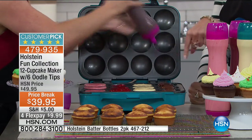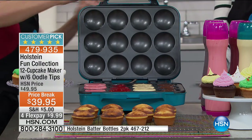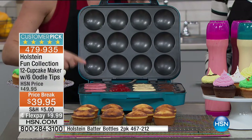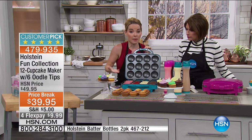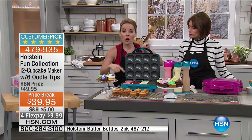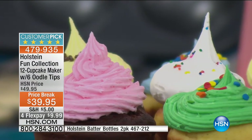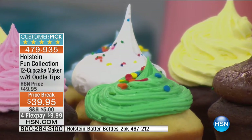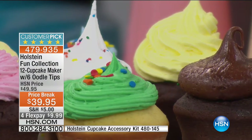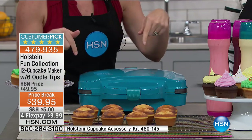You can use different recipes and different types of cupcakes — maybe you're doing it for a party and want to have different types. And because you can put different batters inside, that means you can accommodate allergies too — maybe someone can't have sugar, maybe someone can't have gluten. That makes it possible to work fast because you're doing 12 at a time.